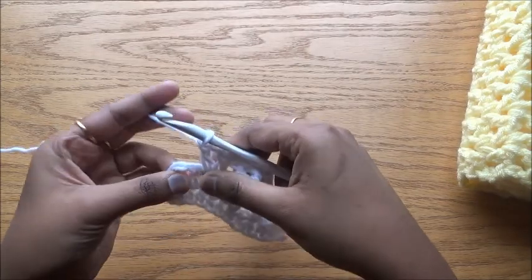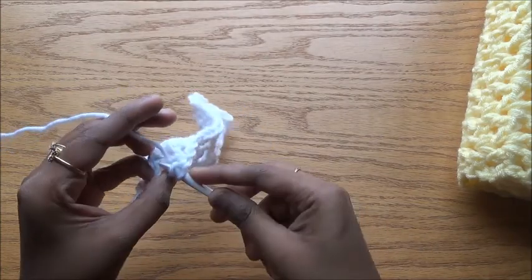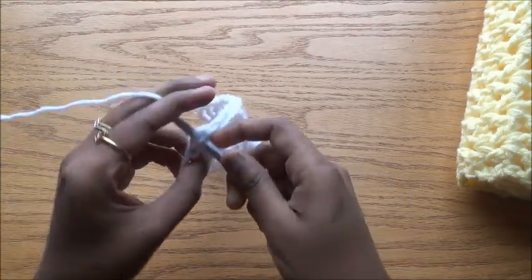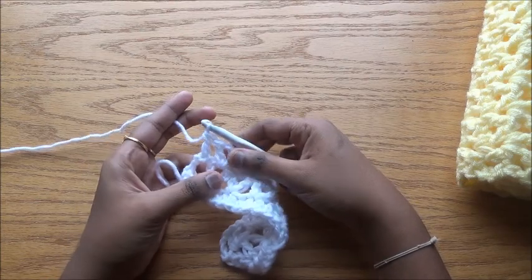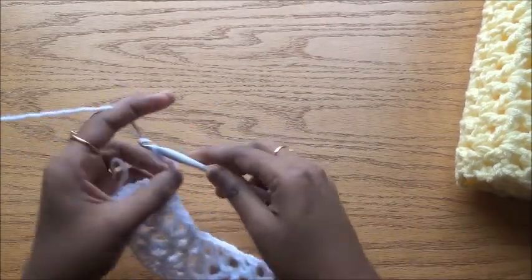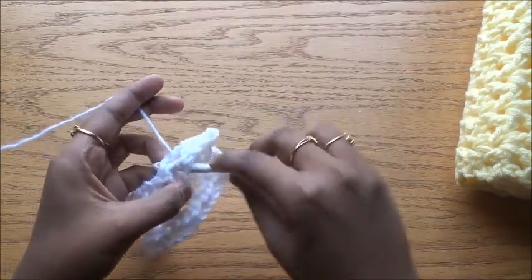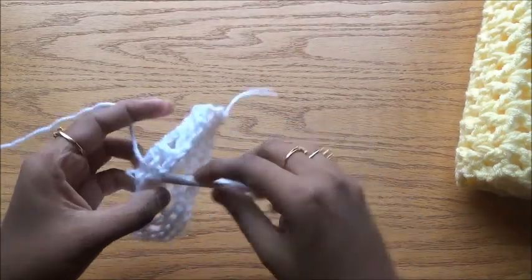Skip this double crochet, and in the top chain of chain three do a double crochet. Always, for this border stitch on chain three, use both strands of the chain — we don't want an unnecessary gap. Doing the stitch in the two strands will help the project have a better finishing. Chain three, turn your work, and do V stitches in all the V stitches.